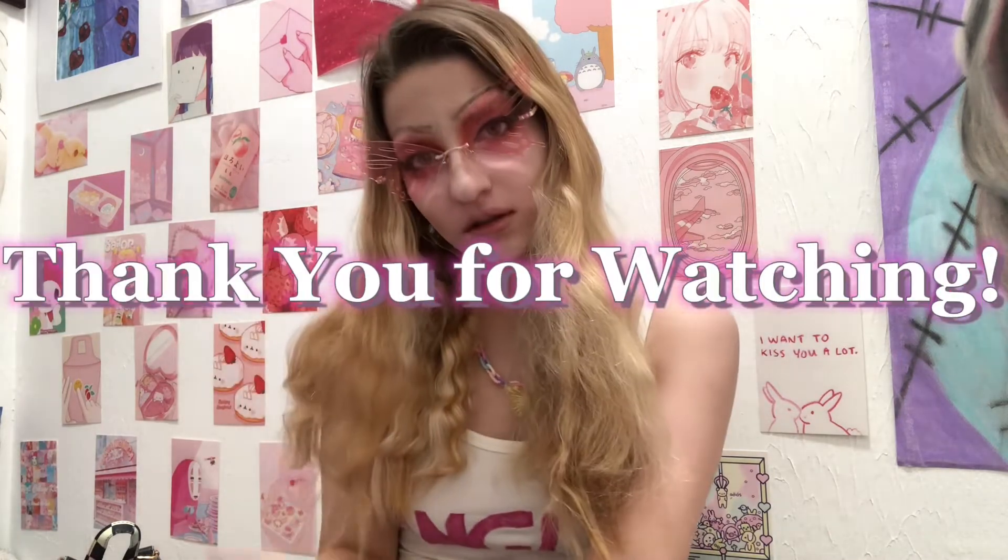And that is the finished look! Thank you all so much for watching. Don't forget to like and subscribe to this channel. Comment down below what makeup would you like to see me do next — it can be whatever you want. I'll see you all next Saturday! Thank you so much!